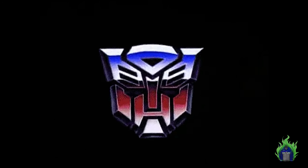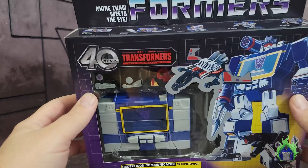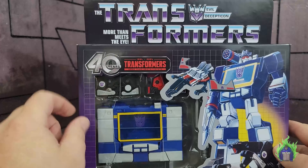I'm going to compare this with the original 1984 version. I don't have the Walmart version that was reissued recently, mainly because I already have three 80s Soundwaves and I just didn't feel like I needed another reissue. Please hit that like button, subscribe if you're not subscribed, and without any further ado let's get to the review.